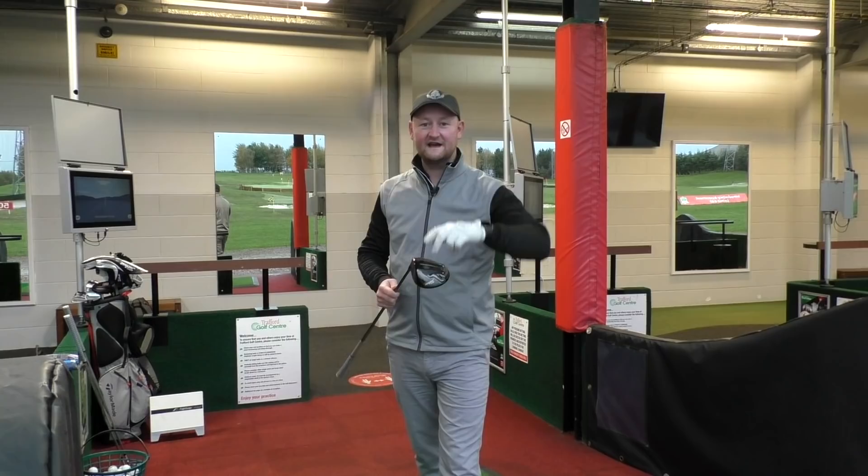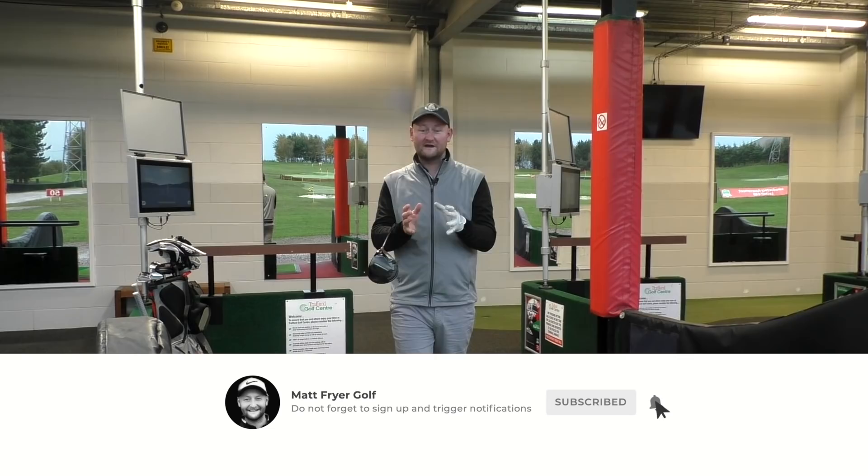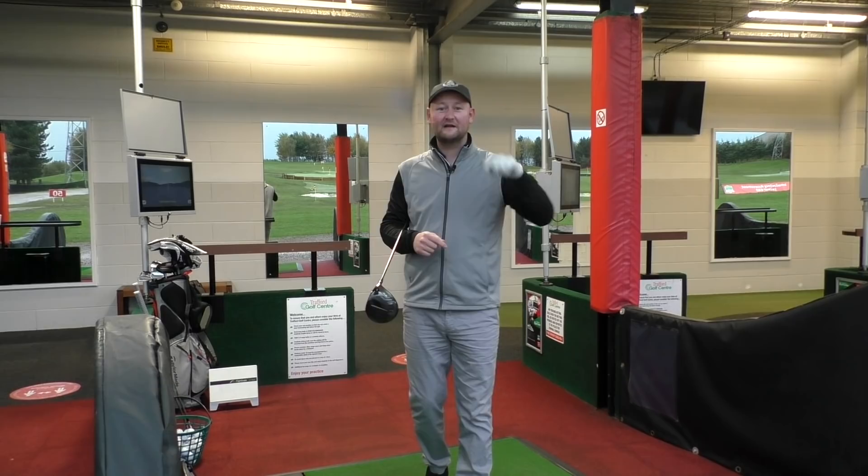On to the driver — four shots with this, then the same process with the Srixon AD33s, then we're going to look at the results at the end. Remember to hit the subscribe button below if you want your free golf lessons and free golf content every week. Hit that subscribe button, turn on the bell notification — let's smash some drives.